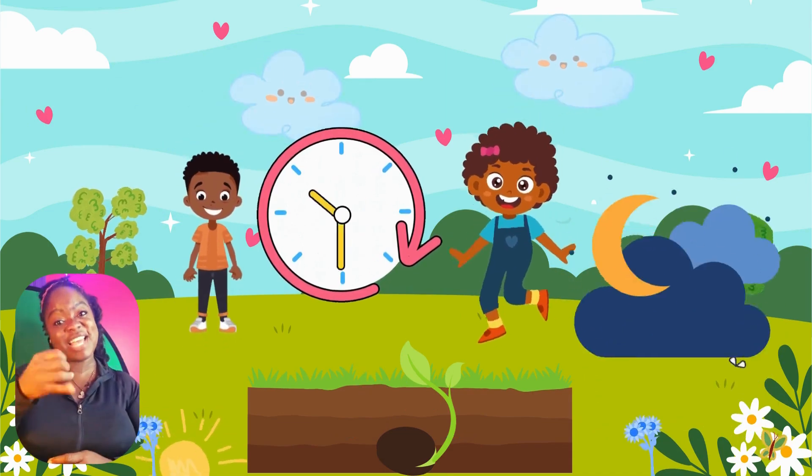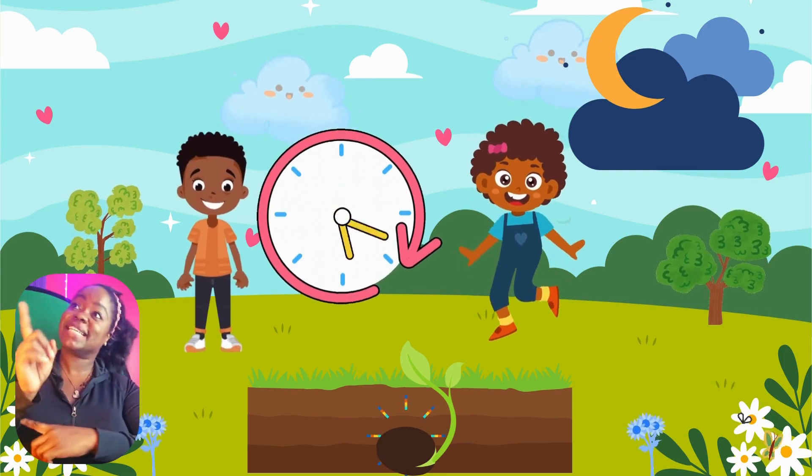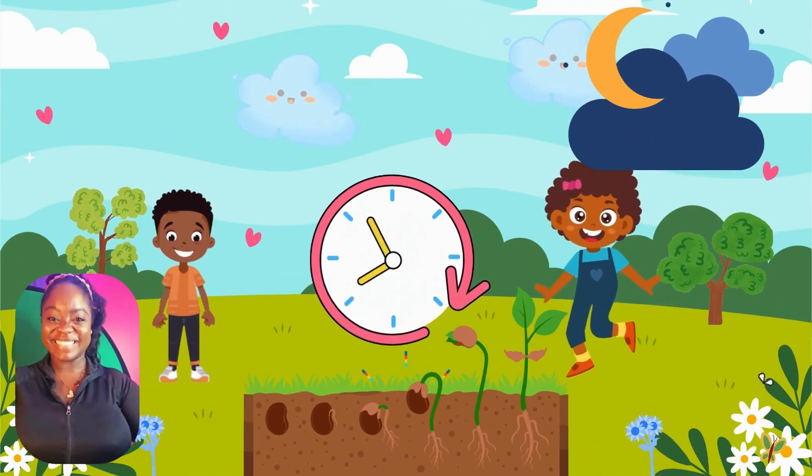Hi guys, you just have to wait and we'll go overnight. Tick-tock, tick-tock, tick-tock.